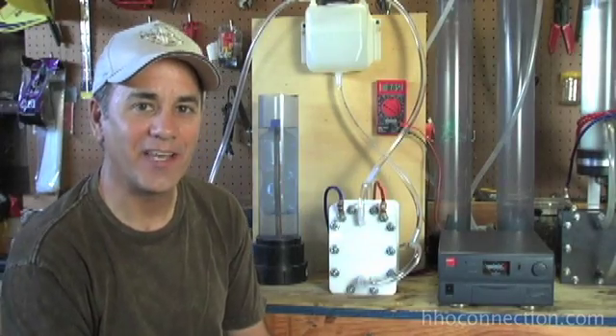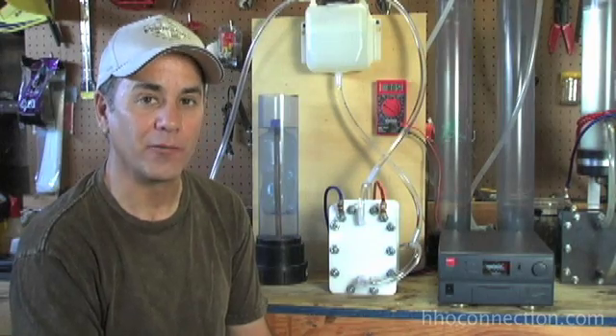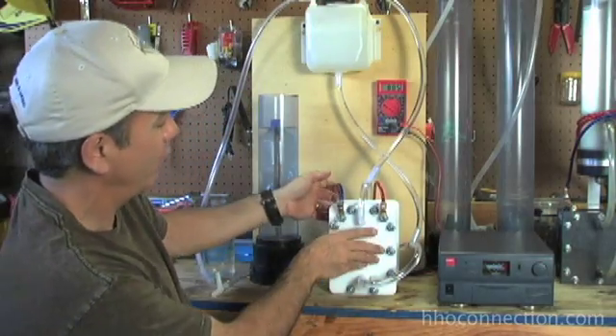Hi, it's Mike Shaheen with HHO Connection. Today I want to take a look at the 31 plate dry cell that's being made by GreenFuel H2O. This is a cell here and I've got to say I'm really impressed with it. It's a very, very well-made cell.